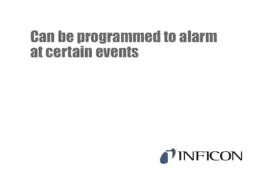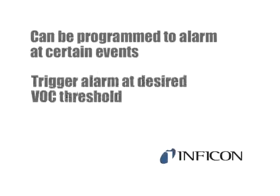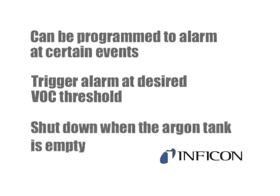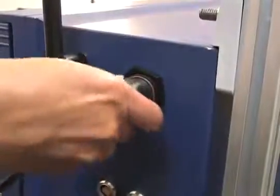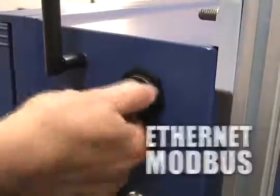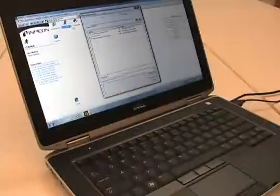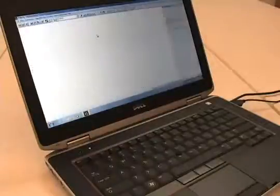With six outputs available, the CMS5000 can be programmed to alarm during certain events, such as triggering an alarm at a desired VOC threshold or triggering the instrument to shut down when the argon tank is empty. The CMS5000 can also be integrated using the ethernet cable or Modbus protocol. Data can be automatically uploaded to an FTP server and retrieved over the internet.